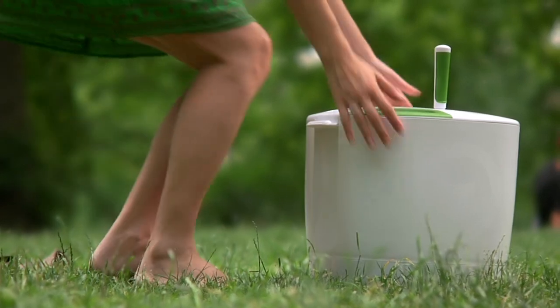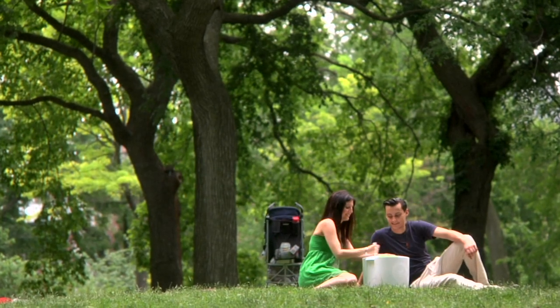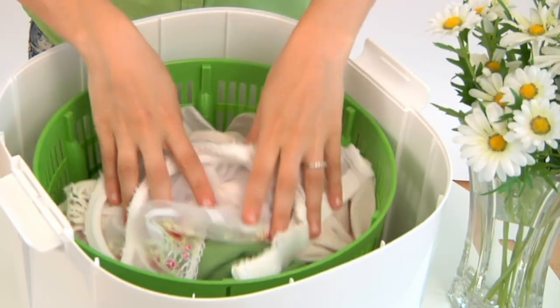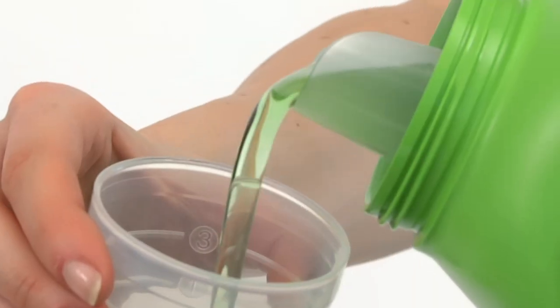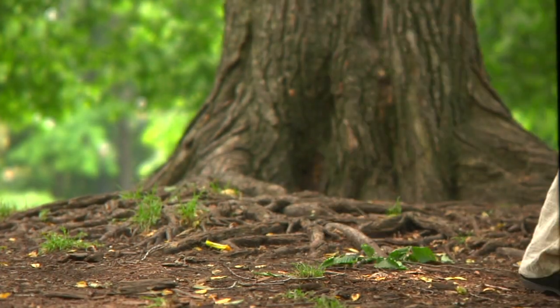The Laundry Pod is a portable, easy-to-use, eco-friendly alternative to a traditional washing machine. Whether you want to get delicates really clean, save money on a small load of laundry, or help save the planet, the portable Laundry Pod is up for the job.